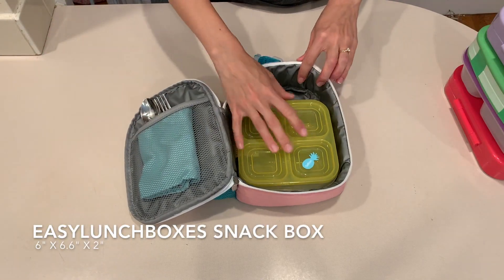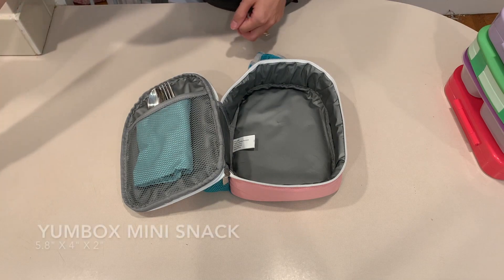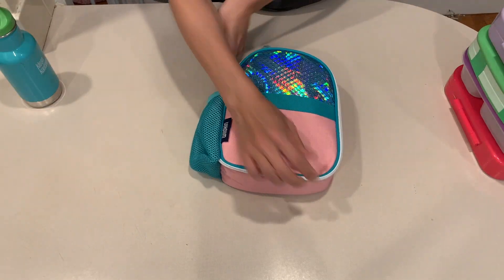This next one fits easily into the lunch bag — this is the Easy Lunch Boxes snack box. The Yum Box mini snack fits with a lot of room to spare, so you could probably fit another container in here as well.